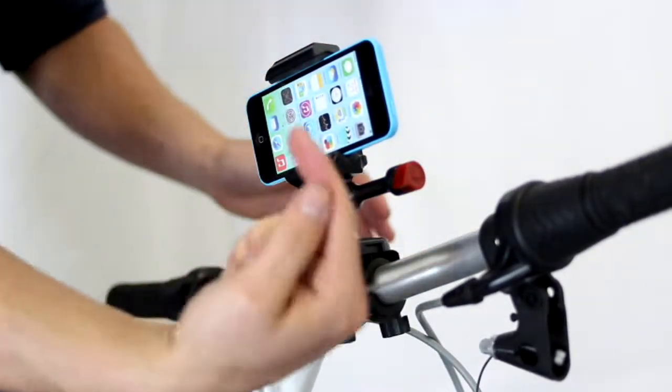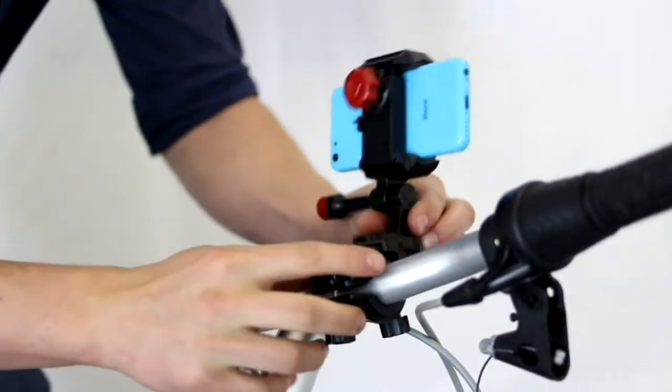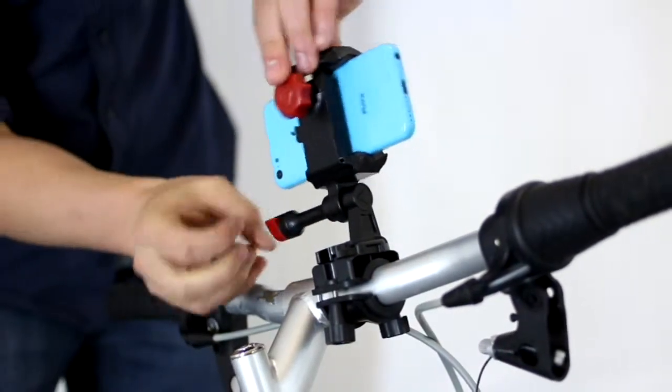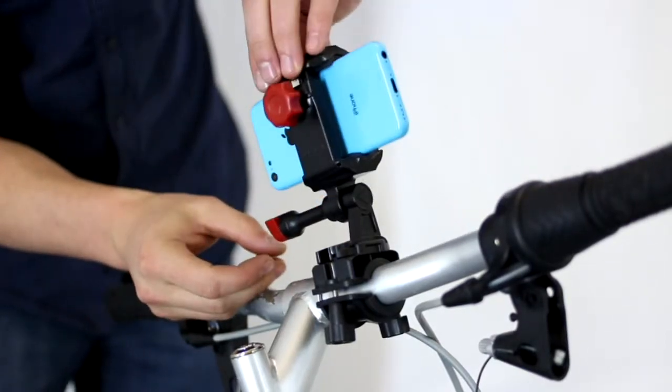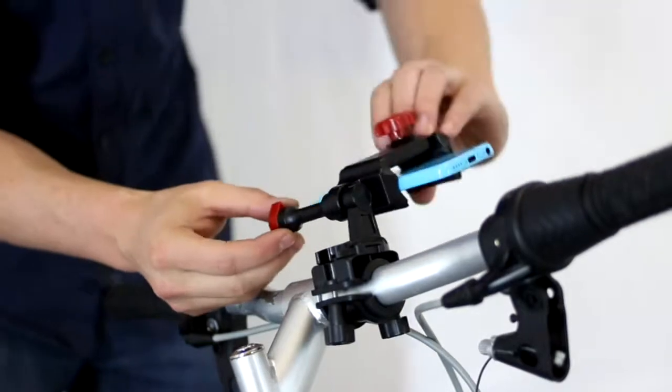If you want to reverse the shot so it's looking at the rider, clip this guy out and clip it right back in. If you want a different angle, now you're looking up at yourself, or now you're looking closer to your chest. It's got a full 180 degree motion.